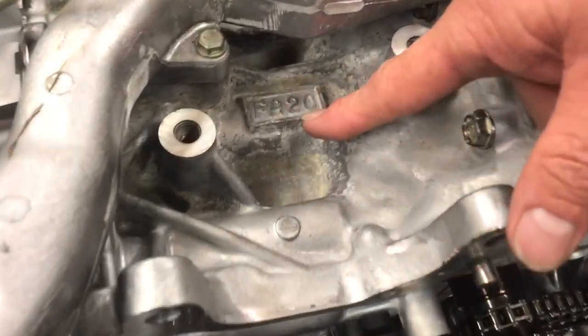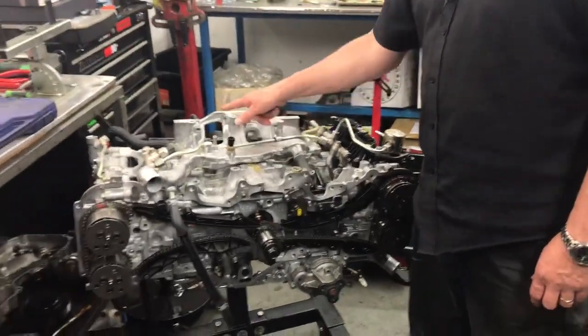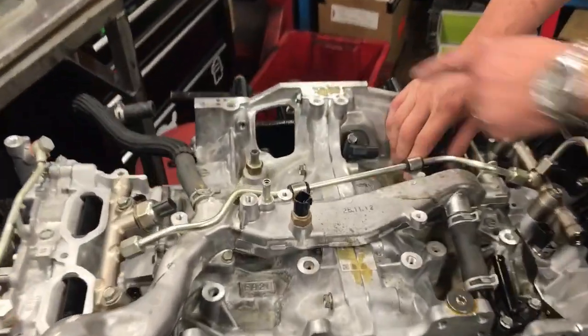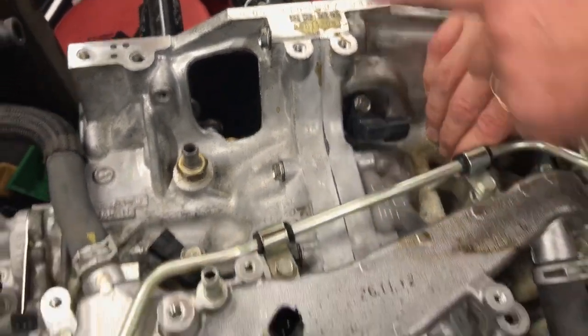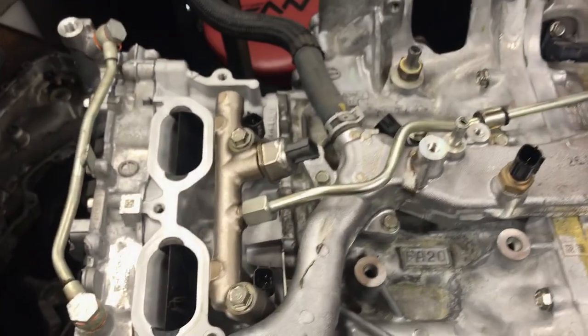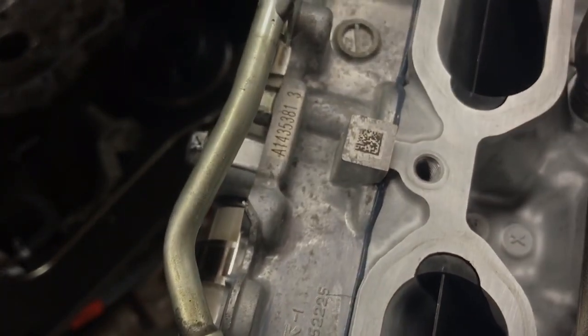Whereas the current model WRX engine, MY13 onwards, which is this FA series engine here — you can tell by the casting on the block: FA20, that's the derivative of the block design itself, and there's a whole heap of other codes you can see on the top here including the casting codes. Under my hand I'm not going to show you because this is the engine number of the customer who owns the engine. But you'll see Subaru puts lots of little codes all over the place, including QR codes here, on the side of the block, and in other locations. All these parts are part of the manufacturing process of the engine by Subaru.